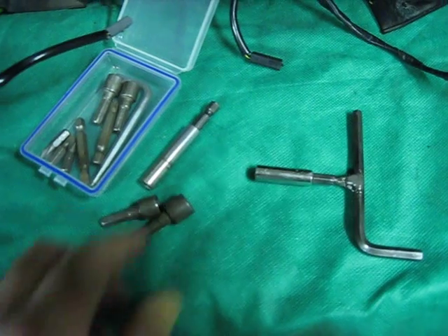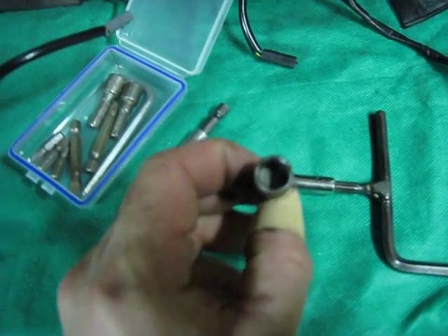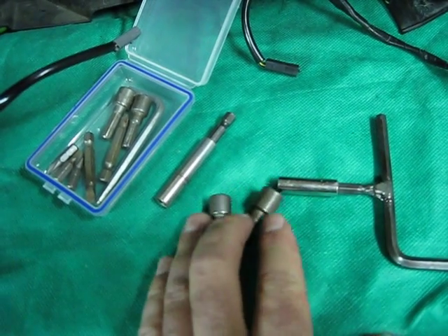So from there, I just bought a 10mm and an 8mm. Those two are just socket fittings, and they will get most of the fairing off. Between those two, they'll pretty much get all the fairing off.